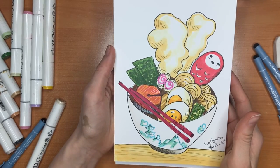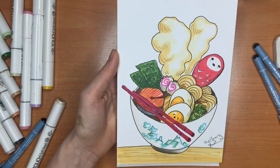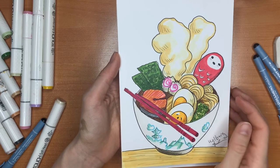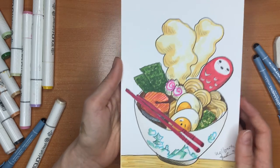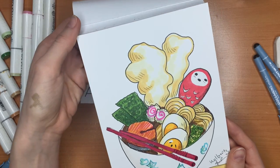So I finished my ramen illustration, and I hope you enjoyed the video. If you want to ask me any questions, please write your comments and put your likes. And if you want me to draw something else, please let me know. Thank you for your attention!